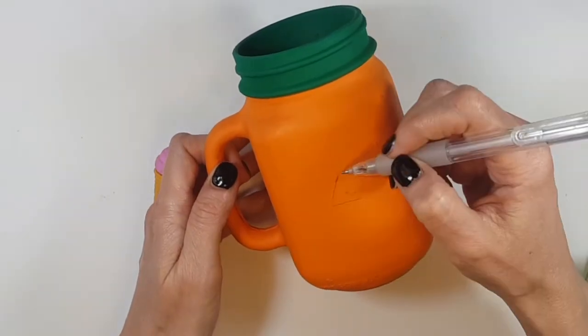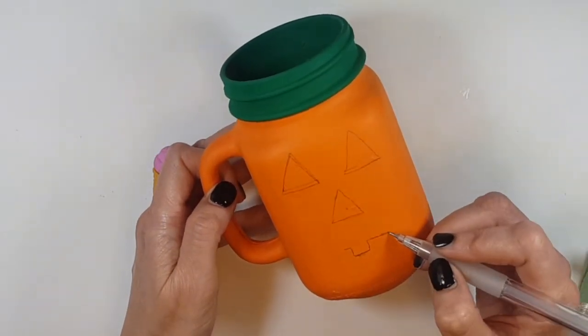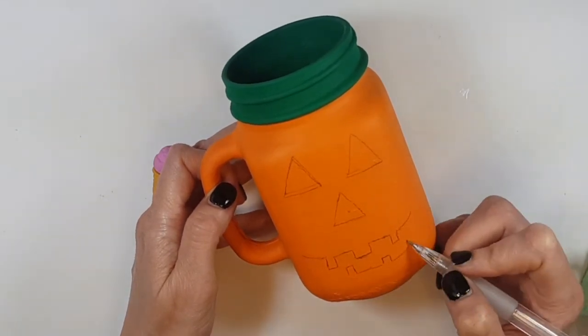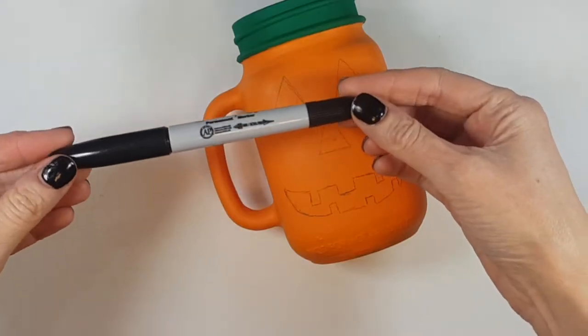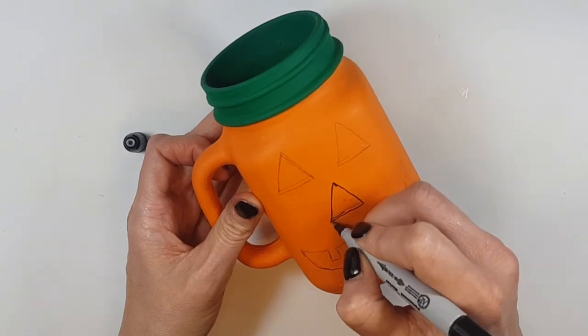Then I'm going to be tracing the shape of the pumpkin face with my pencil. I'm going for the classic, traditional shape — one triangle for the nose, two for the eyes, and then a mouth or smile like this.